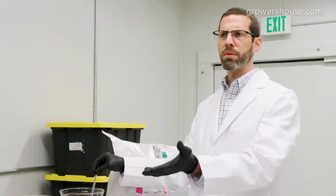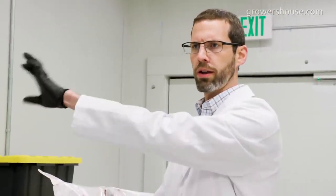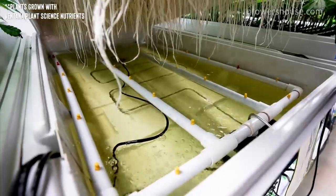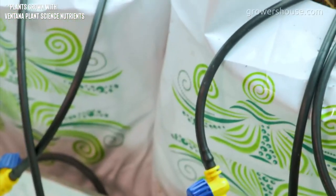You saw how quickly that happened — as soon as it entered solution, practically. When you think, 'No big deal, these things are separate, they're in concentrate, they're going to go through my irrigation line and that only takes 10, 20, 30 seconds' — well, boom, it's already formed. And this is just in dilution.